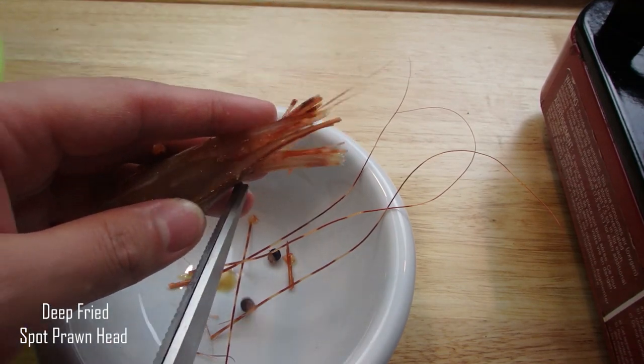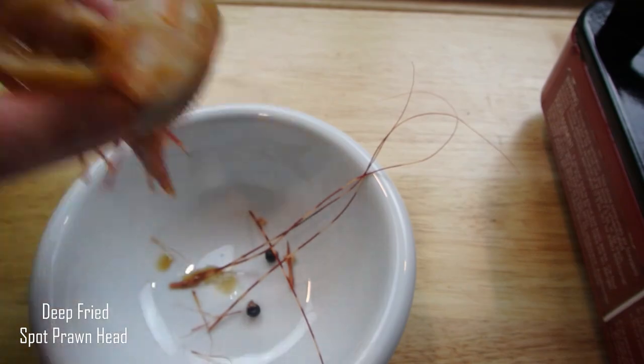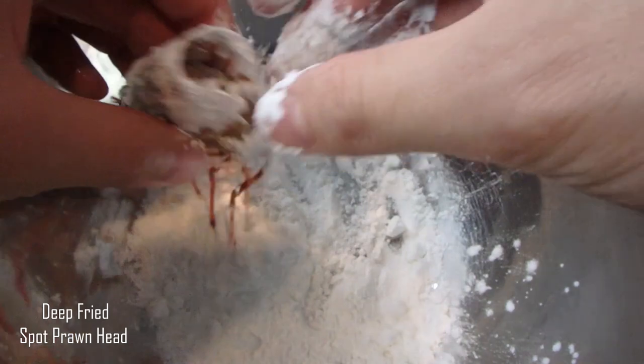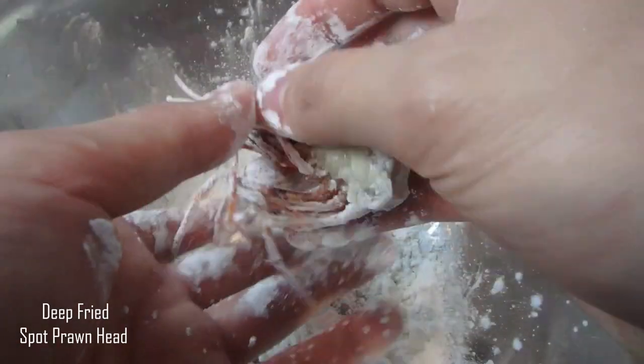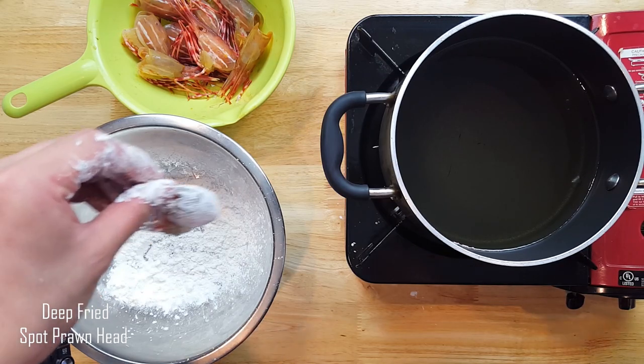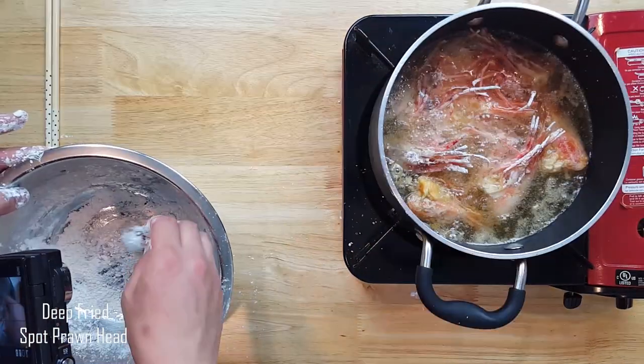Then slightly pry open the legs from the head to expose the delicious miso. I'll dip this in some potato starch, making sure to coat the miso and shake off any excess. I'll deep fry it at 330 degrees Fahrenheit and watch the four stages of deep frying with the golden prawn head.